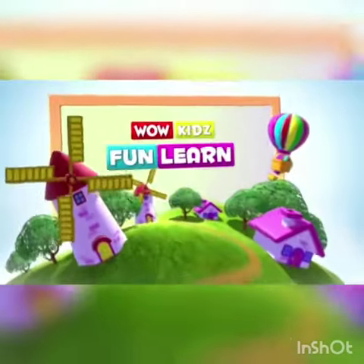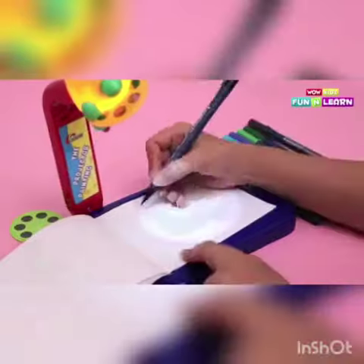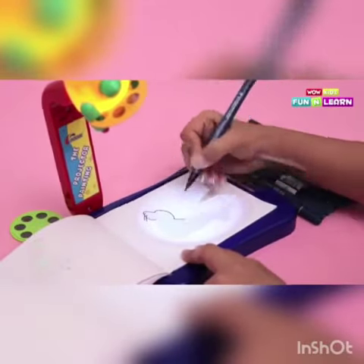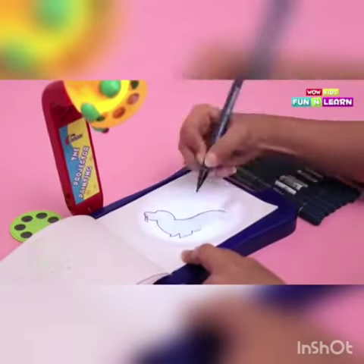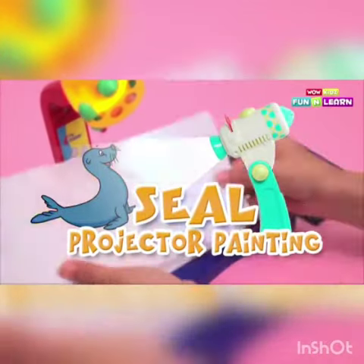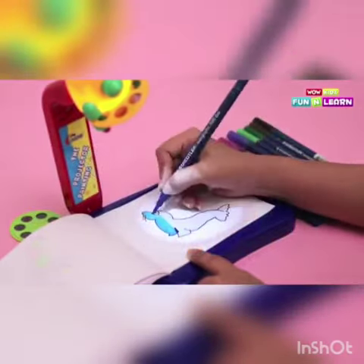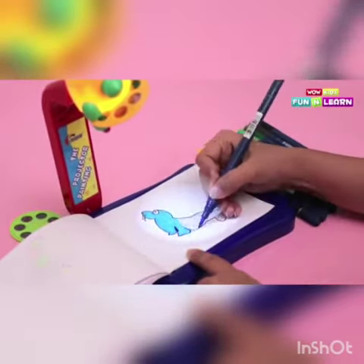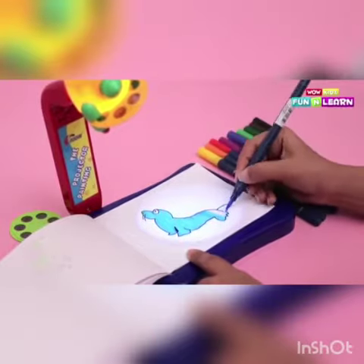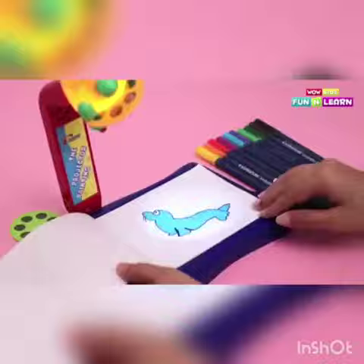Wow Kids Fun and Learn. Hello friends, today we are going to draw and color a seal. Seal is an interesting animal — do you like it? Let's get started then.